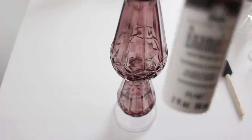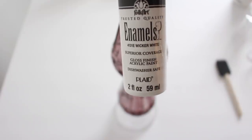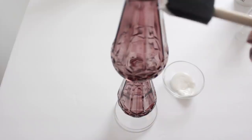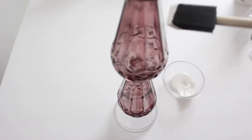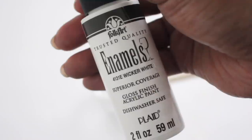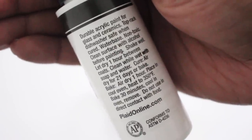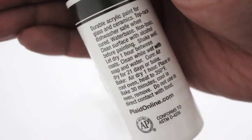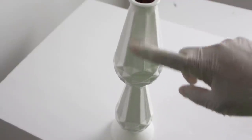Now that the glue is dry, the next step is to paint. I'm going to use this enamel Folk Art paint — I'll put one layer on, let it dry for an hour, then do another layer. The reason I chose this paint is because it's specifically formulated for glass and ceramics, so make sure whatever paint you use works well with glass. I ended up doing three coats of white paint and it looks so pretty.